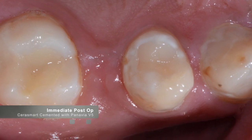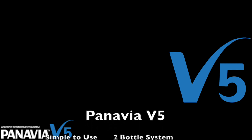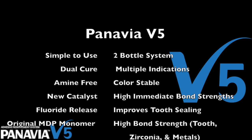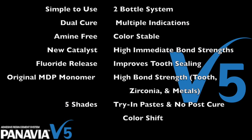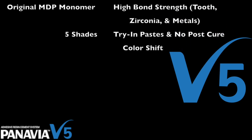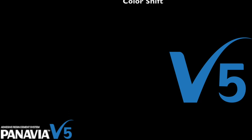In this case, allowing the cement to self-cure will result in an equally hard cure of the cement. The Panavia system is an easy-to-use cement that is flexible in its use — it's a dual-cure, amine-free, color-stable cement and, because of the MDP monomer, has a very high bond strength. If you have additional questions, please don't hesitate to ask those questions on the discussion board. Thank you for watching this video presentation by CERECDoctors.com.